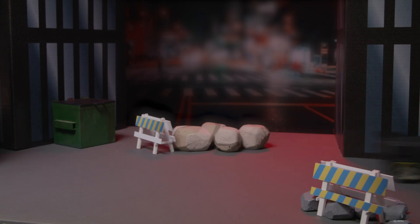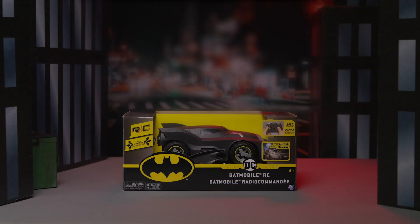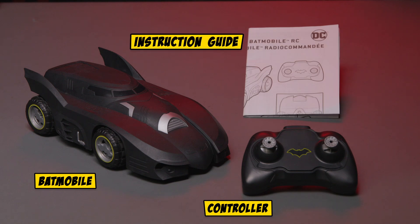Every hero needs a helping hand, and to catch the Joker, Batman is going to need your help. Grab the 1:20th Batmobile and help Batman stop the Joker. Inside the package, you'll find the 1:20th Batmobile, the controller, and the instruction guide.